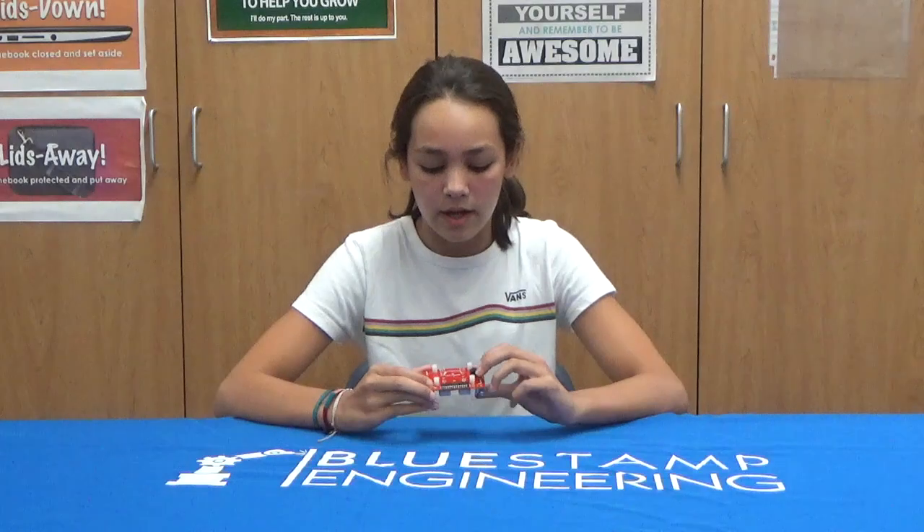This circular black piece is the buzzer, and it produces the sound for the game. It has a negative and positive end to it, and it works by a metal piece inside of it that vibrates to create a frequency. Thank you.